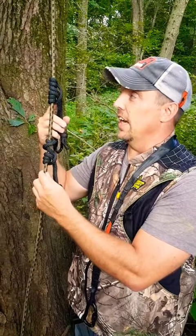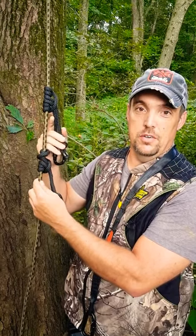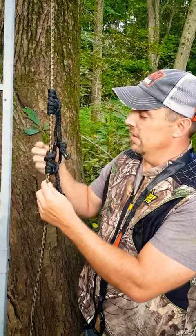Hey everyone, it's Matt with Average Hunter. I was out here today checking stands and we were hanging some of these lifelines from Hunter Safety System. I got a double here for a double tree stand and I noticed one thing that I wanted to make sure that everybody noticed on their lifelines right away — these knots.